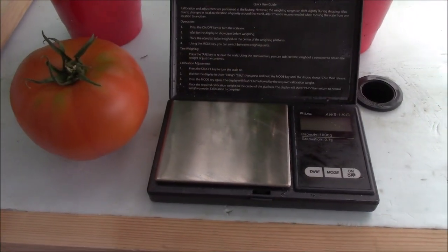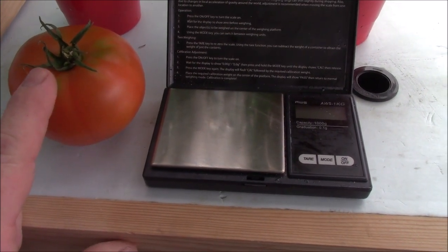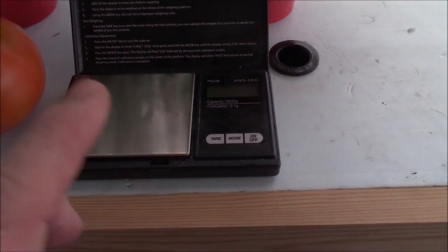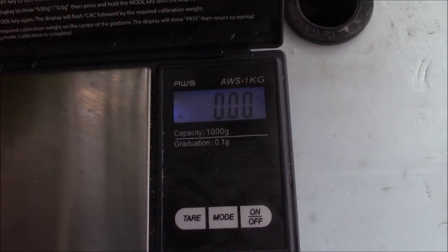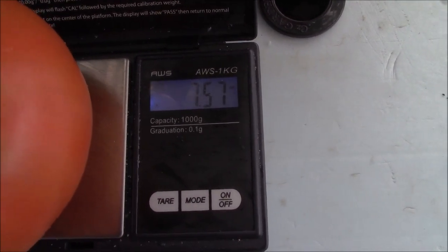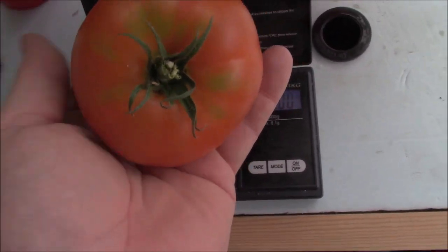This is Donovan's Red. Donovan's Red is not quite fully ripe yet — I pulled it before it was completely ripe and I'm going to let it go ahead and mature outside. Let's get a weight on it: 7.57 ounces. Now that's a good size tomato.